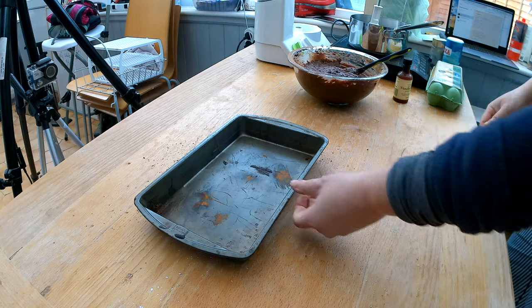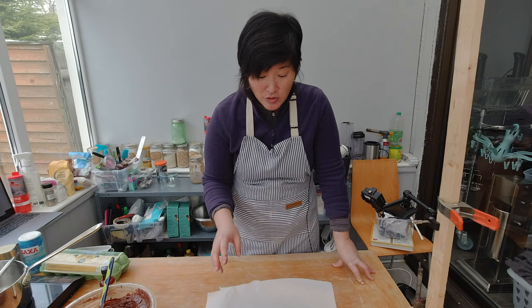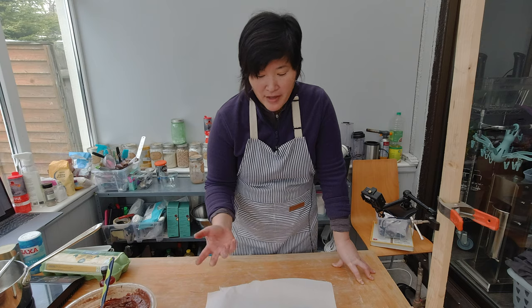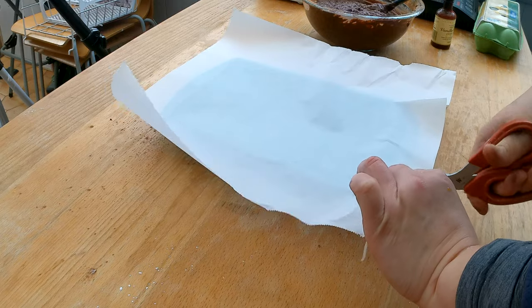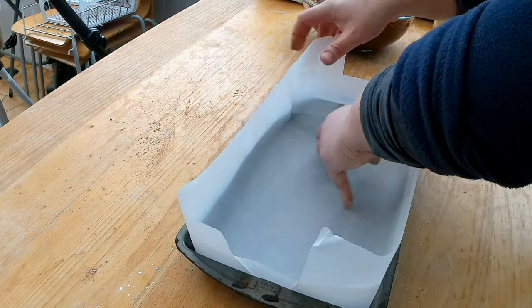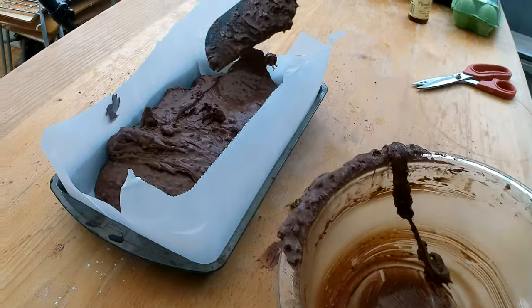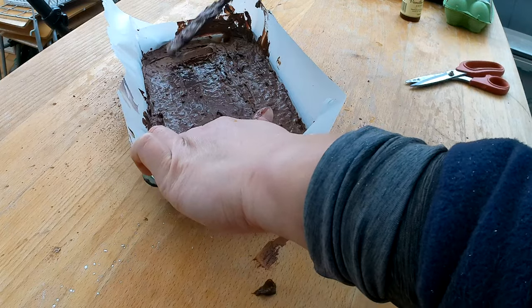Here's my 11 by 7 inch baking pan — a 12 by 18 inch pan also works quite well. I like to line my baking pan with parchment paper because cleanup is so much easier, and since this pan is also pretty old, lining it is a good idea. I cut into the corners to make it easier to fold the parchment paper, and then I pour the batter into the pan and even out the top with a spatula.